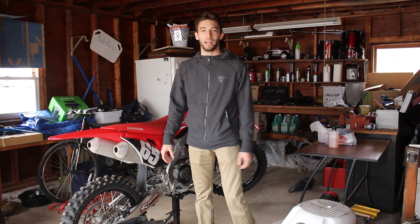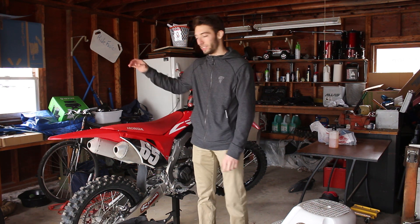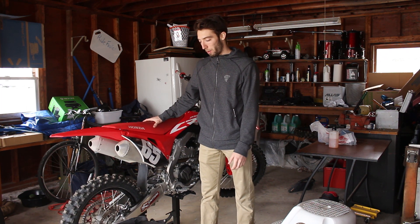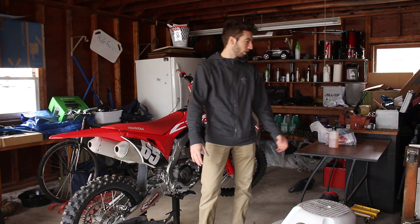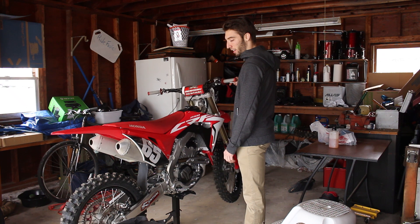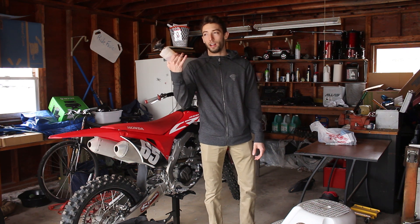What is going on guys, welcome back to another video. This is like day 30 of quarantine — I don't know what day it actually is — but as you guys know the whole coronavirus is going on and I'm going crazy, pretty bored. So I think today I'm just gonna do a little detail of the bike and I figured might as well make a video of it.